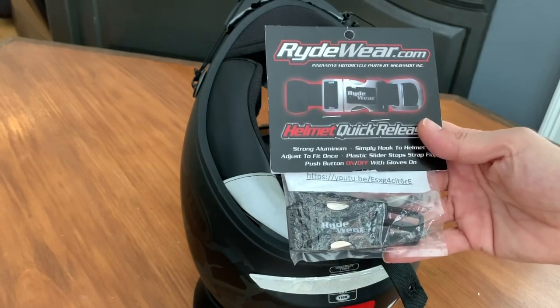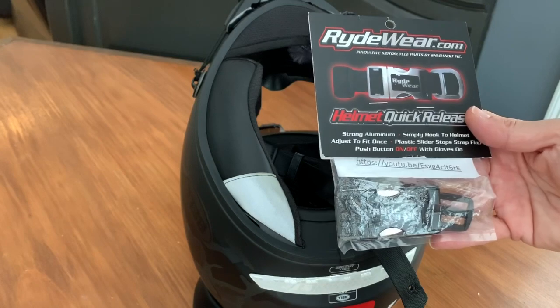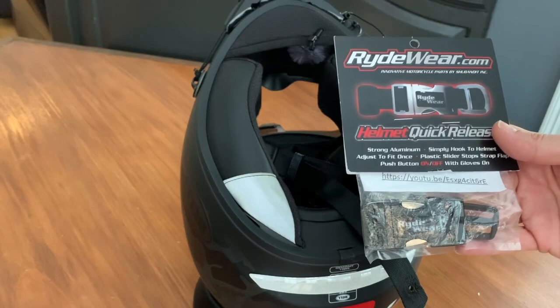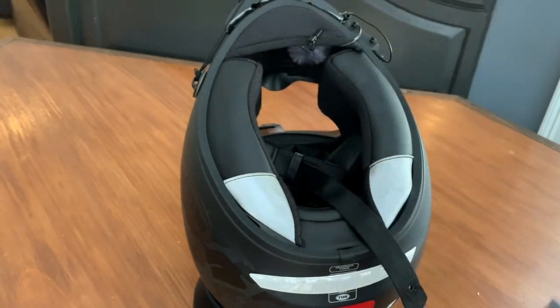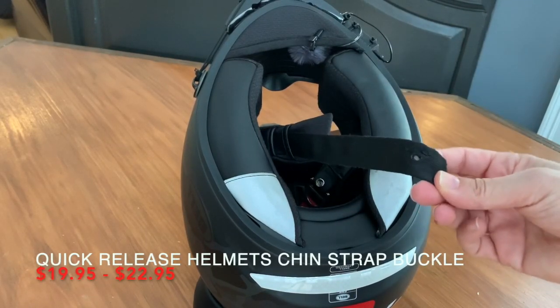Every once in a while I come across a really cool gadget that works well for me and I want to share it with you guys. I've had it on my other helmets for a long time, so I know it works well and I love it. I just bought another one for this helmet and I'll put the price and the link on there.